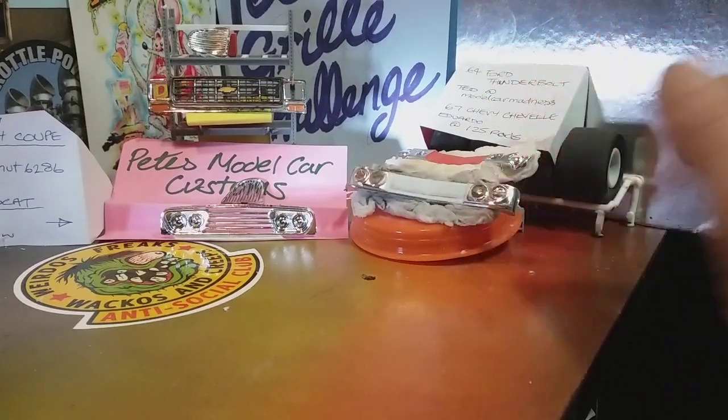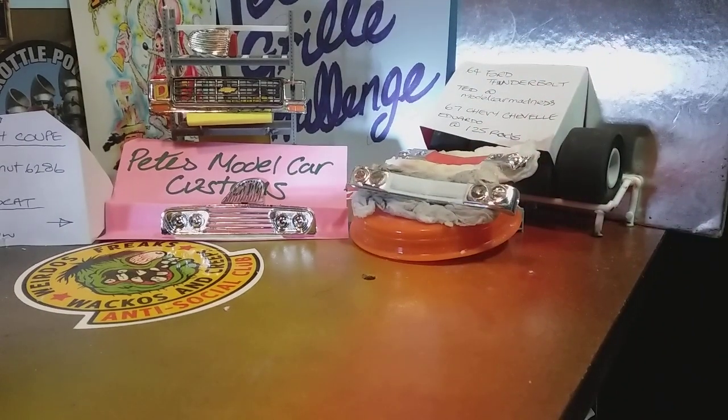Robert at RB Motorworks done a fantastic job on a Torino — a '70 or '71 Torino — which is a lovely finish he got to that one. I haven't got one of those, so I'm going to replace it with a '69 Ford Torino Cobra and do that as a grille.